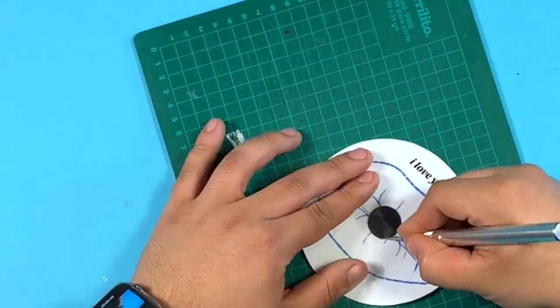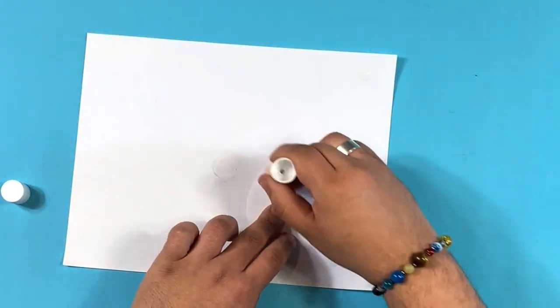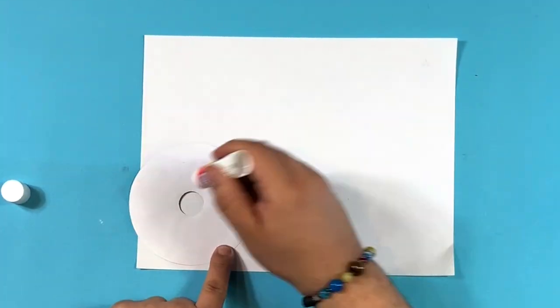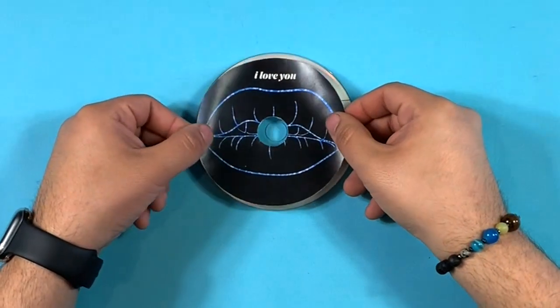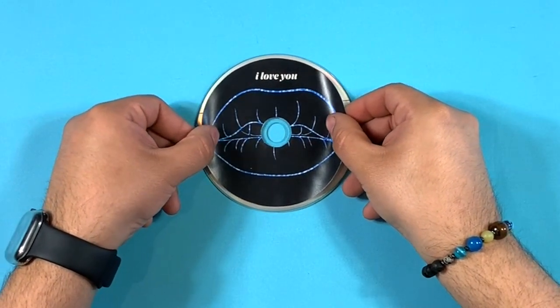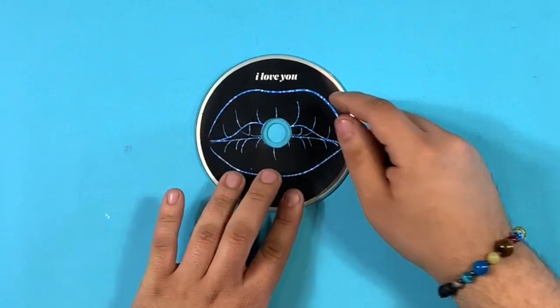Once both labels are cut out, the way to glue the label to the CD is straightforward. Cover the back with a glue stick, then position it in place on the CD, smoothing out any lumps and bumps. I've done this in the past and the labels have not come off. I also used to use spray adhesive and that worked pretty well too.